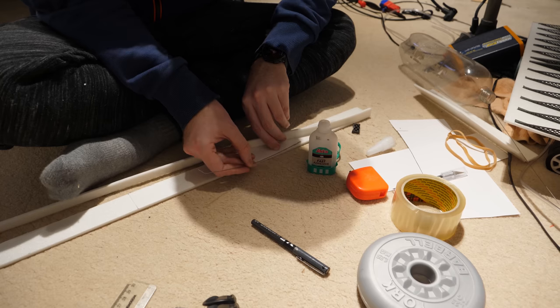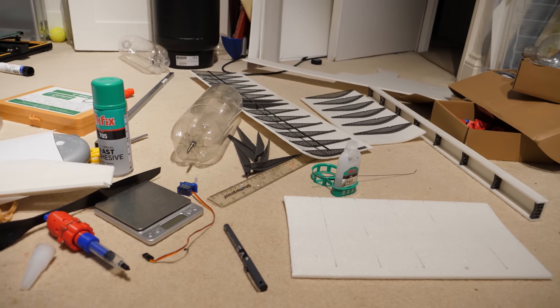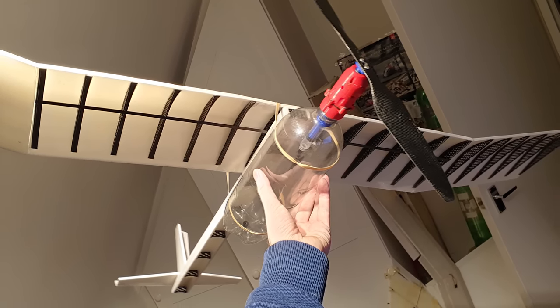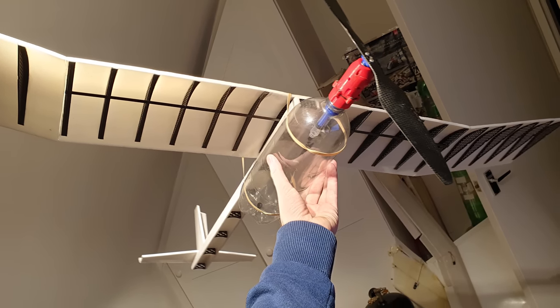I also constructed the fuselage from thin foam board, but there was a slight issue. It's currently midnight and I've just checked the weather forecast. Tomorrow is the only day for the next four to five days with low wind and the plane is quite far from being finished. So I didn't bother filming much more and took this photo with my phone at 1am. It has radio controlled rudder and elevator and weighs just 296 grams with a 1.4 meter wingspan.